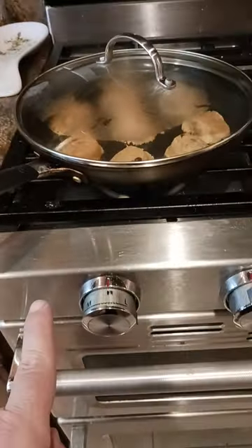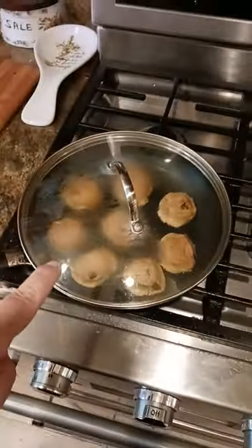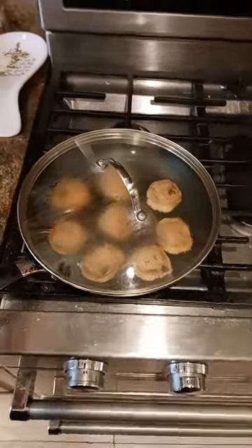Put the heat between medium and low on the biggest burner that I have. What I'm going to do is let these go for 11 to 12 minutes, give or take.